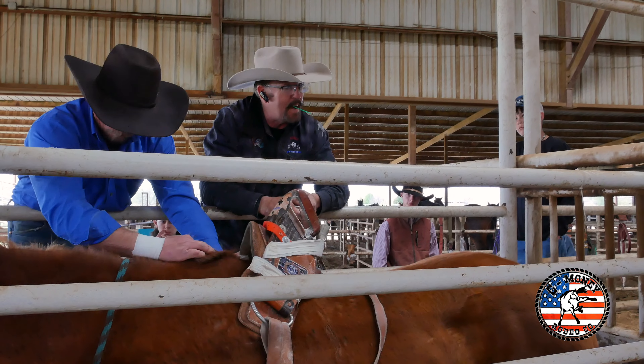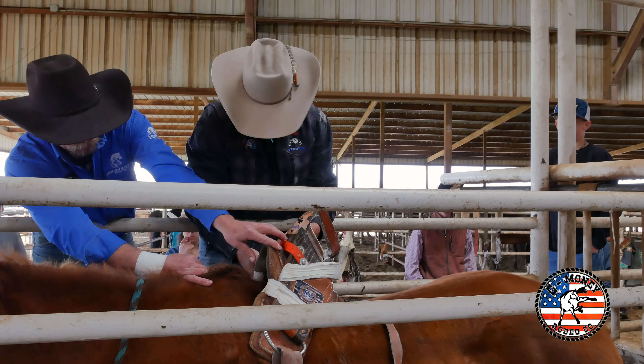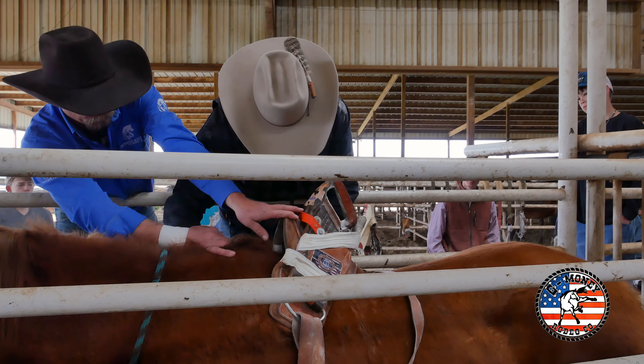Everybody knows how to saddle a regular saddle horse. Just take two wraps — sometimes you have to take three if you've got a smaller horse and a bigger scent. You've got to take three wraps; we take three wraps.